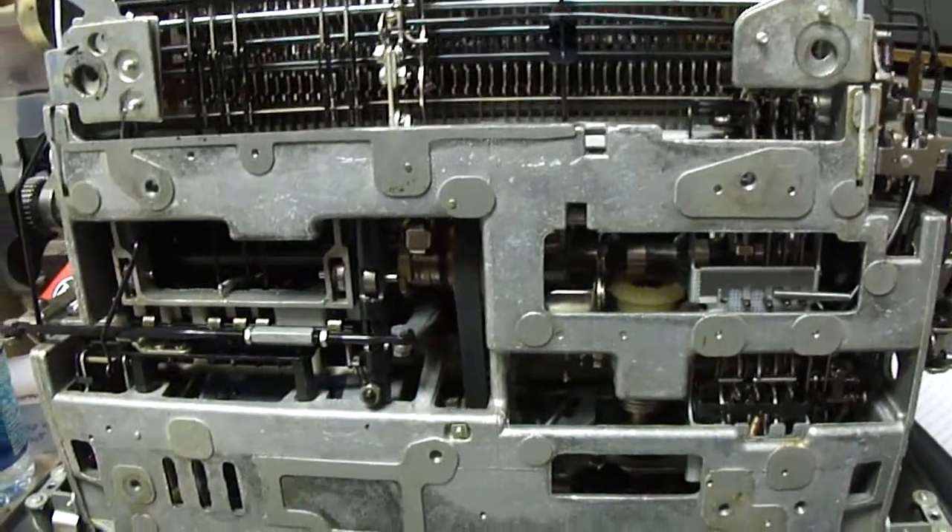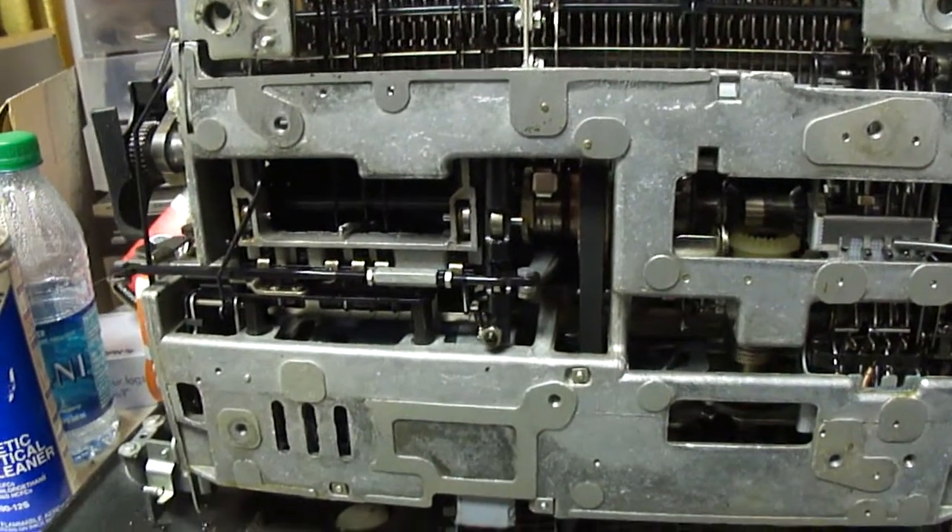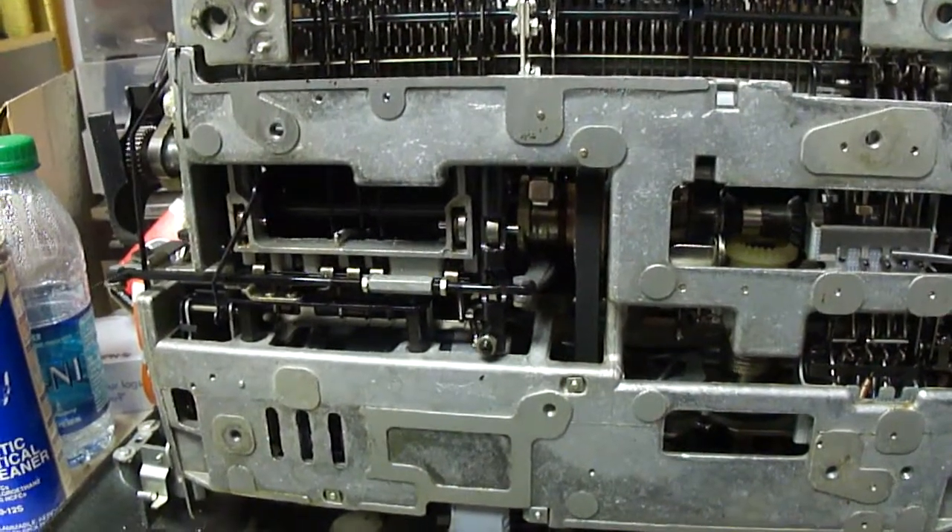Here is an IBM Selectric 2 typewriter. This is the last of the Selectric 2's that I've got up here that needed to be repaired.